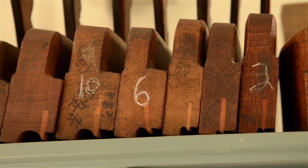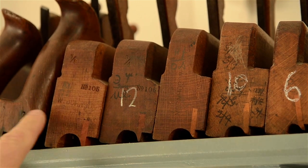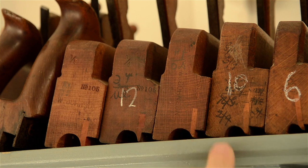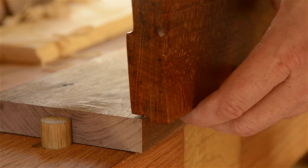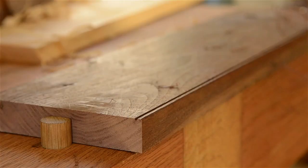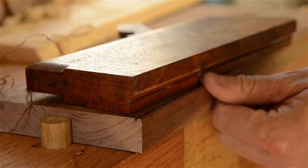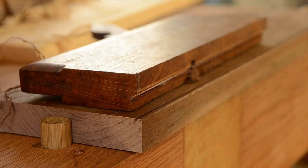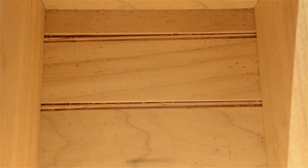Beading planes range from very tiny profiles all the way up to large profiles. The large profiles are usually for architectural moldings, so I don't use those sizes. For furniture making, I've found smaller beading planes to be most useful — a 1/8 inch, 3/16 inch, or 1/4 inch side bead plane is really great for creating decorative beading along an edge of a board. I like the 3/16 inch size the best. I use it for creating the bead board look on tongue-and-groove box bottoms and cabinet backs.